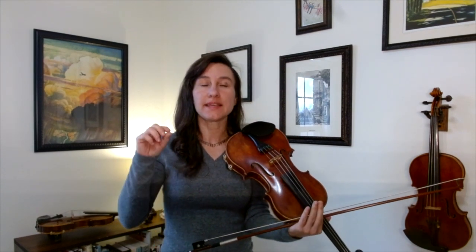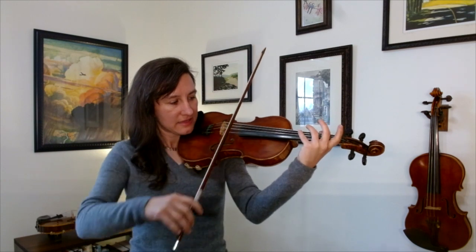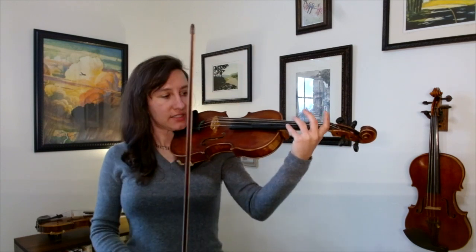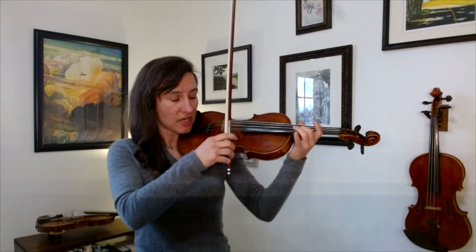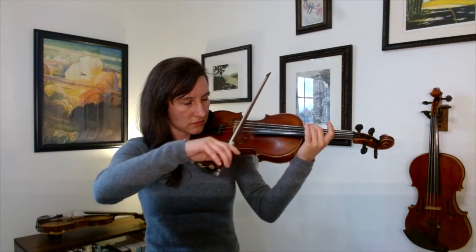Let's try one more. What about the pinky — the fourth finger in first position? That one's pretty easy too. You can also play it with your second finger up in third position.